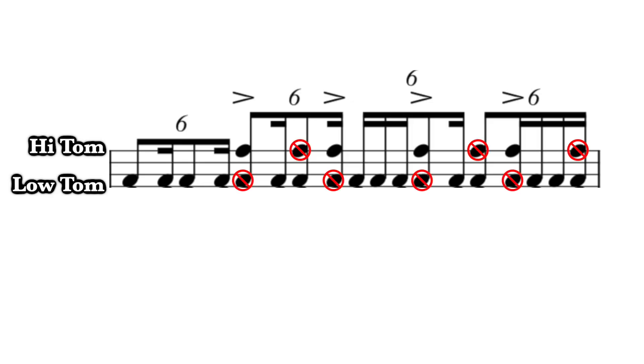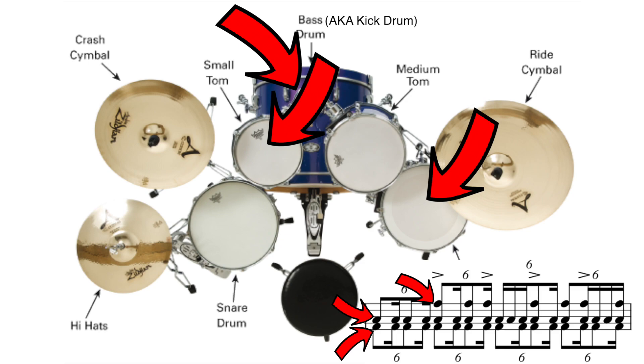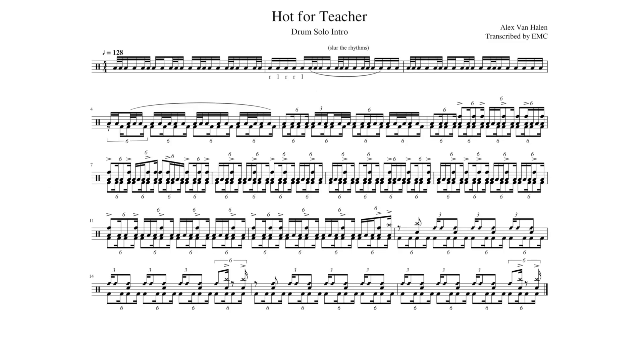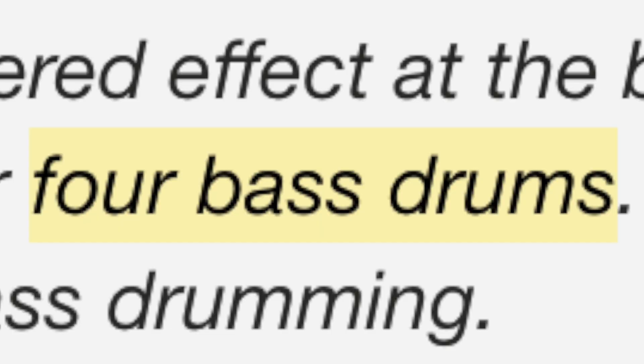You're going to have to leave some of the hertas out in order to get all of the high tom parts. The only possible way to play all of the notes is to play the herta part on the kick drum, the shuffle 16th note bass part on the floor tom, and play the high tom part — because the shuffle 16th can be played with one hand and the high tom part can also be played with one hand. But it's still not correct to what the recording is, because the recording has four kick drums, which is not possible unless you're an octopus.